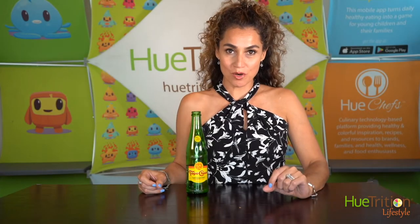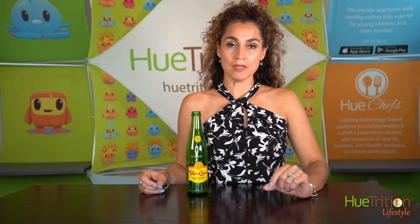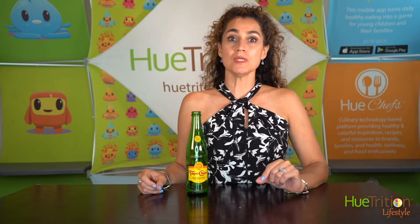Welcome to Heatrition Live. I'm Monica, your host. I'm the CEO and founder of Heatrition, and today we're going to be talking about another one of our product finds.